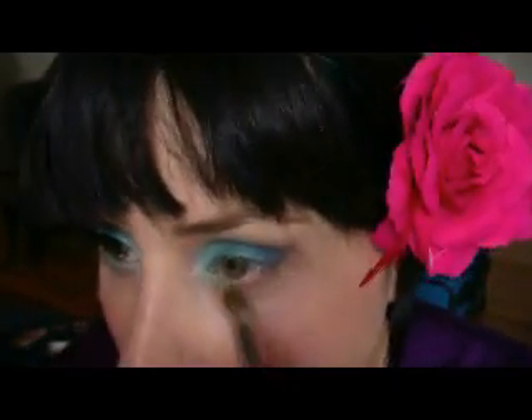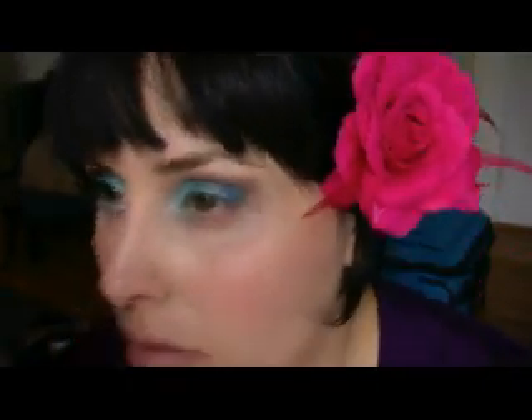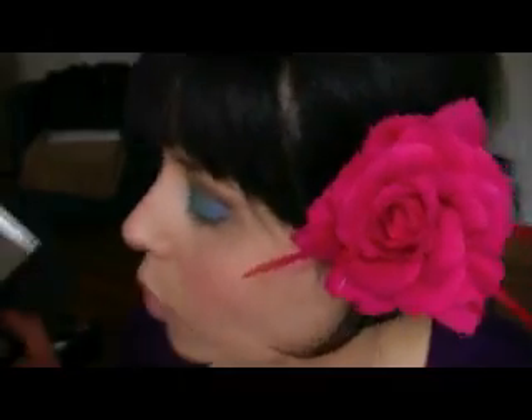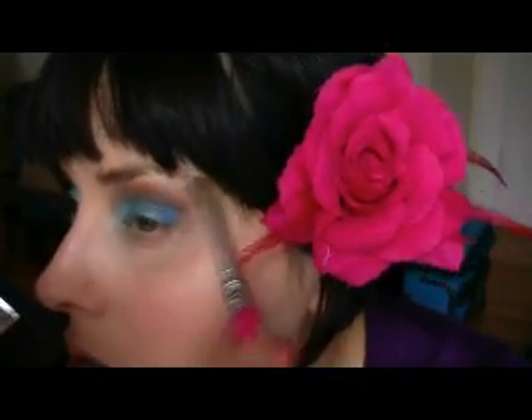Now I'm gonna take my blending brush, always from Sonia Kashuk, and blend. Then I'm gonna take the same brush and use again the brown that I used, just a little bit, and blend it. Over here I'm gonna use the other color that's right next to the brown I just used and apply it right here. I like to use my hand to blend.